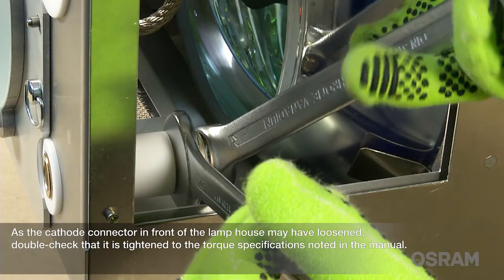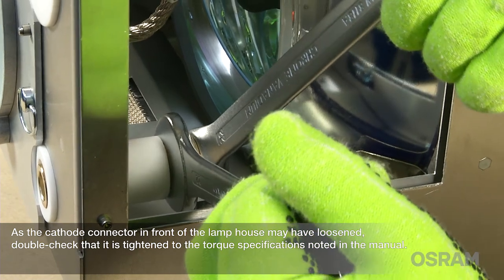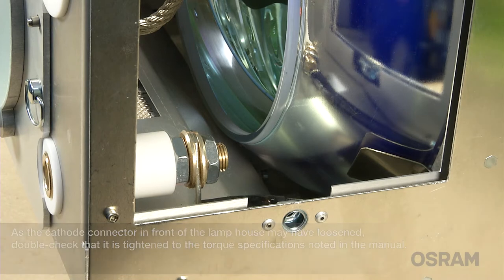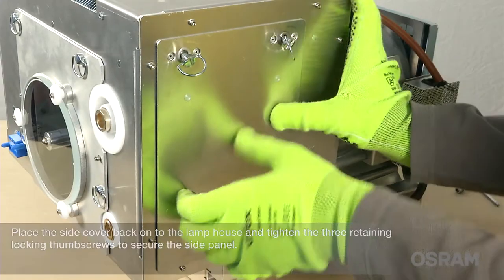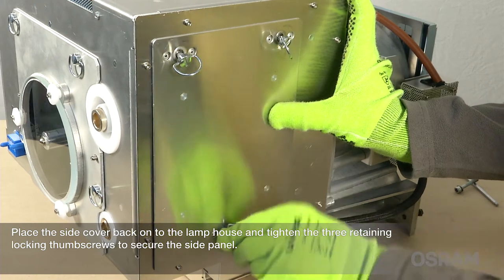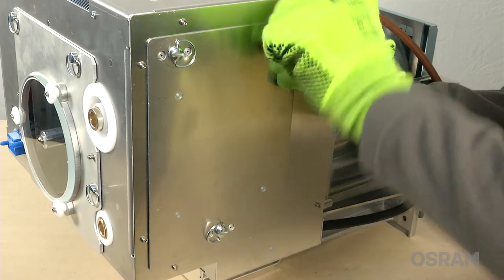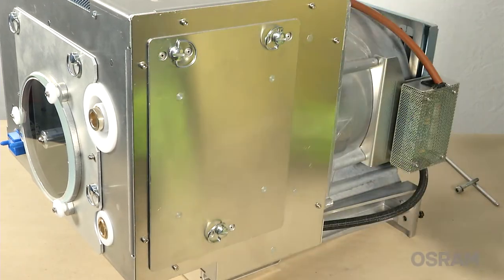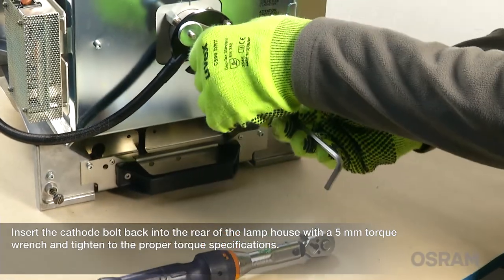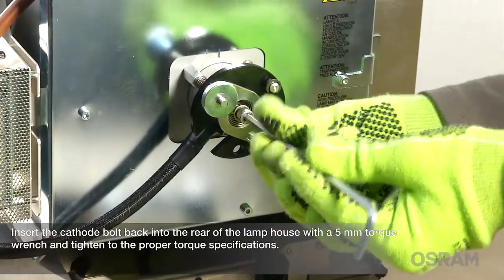As the cathode connector in front of the lamp house may have loosened, double check that it's tightened to the torque specifications noted in the manual. Place the side cover back onto the lamp house and tighten the three retaining locking thumb screws to secure the side panel. Insert the cathode bolt back into the rear of the lamp house with a 5 mm torque wrench and tighten to the proper torque specifications.